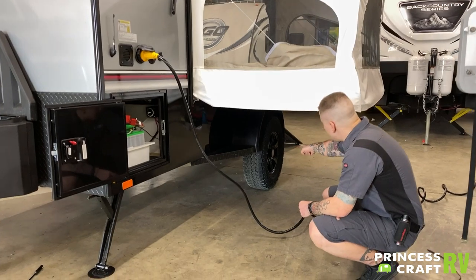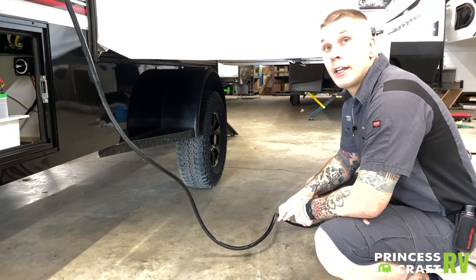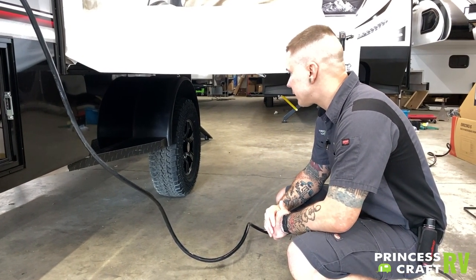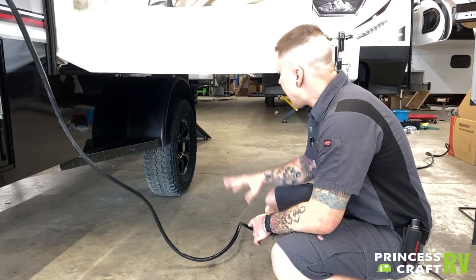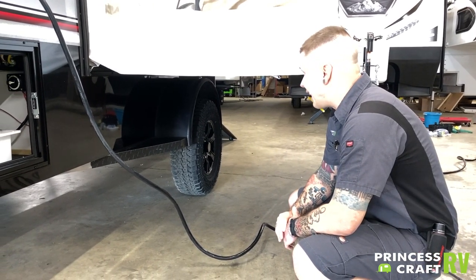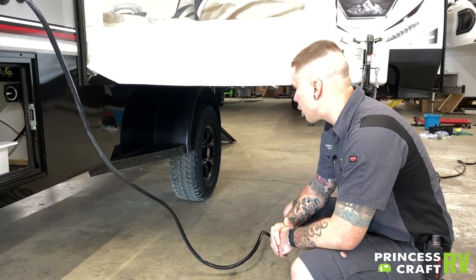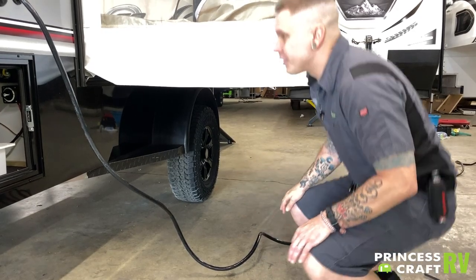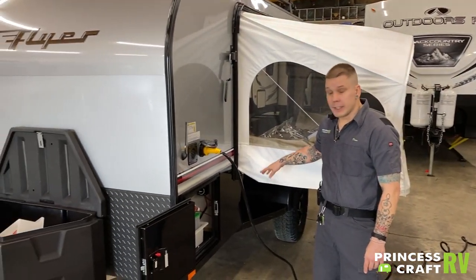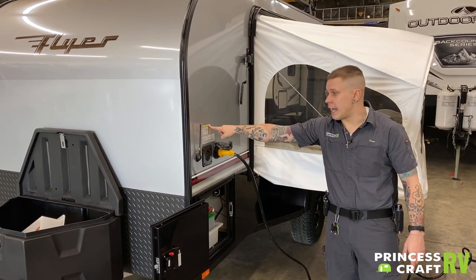Down low here, we have your tires and your lug nuts. It is very important to maintain a certain tire pressure as well as torque on those lug nuts. These tires are rated for a max inflation of 50 psi, and you do want to run tire pressures at the max — you don't run them 5 or 10 pounds under that max tire pressure rating. That number is stamped in the sidewall of the tire as well as on the tire rating tag here.